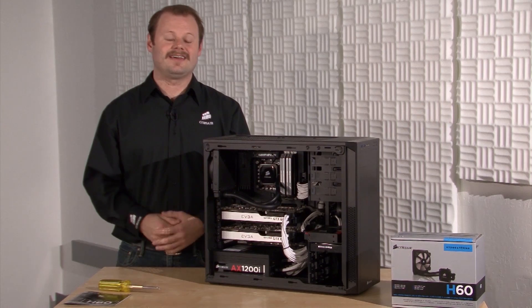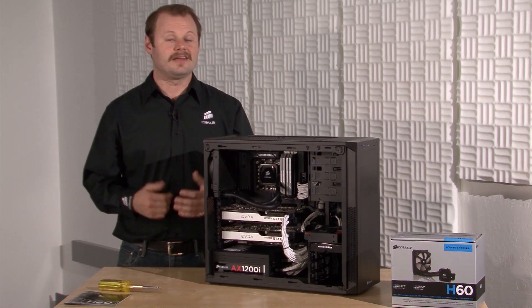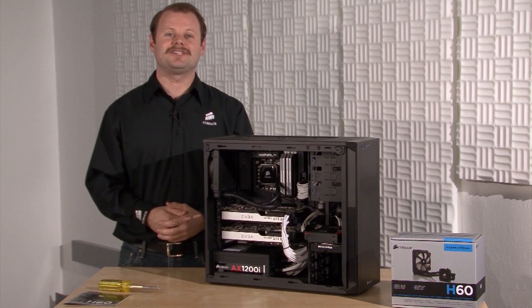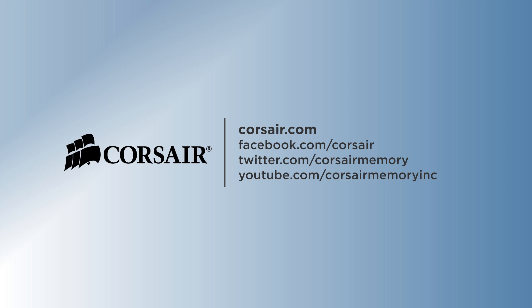The Hydro Series H60 has just one power connector. You can connect it to any three-pin or four-pin fan power header on your motherboard. And that's it — it's a simple process and all you need is a screwdriver to install the radiator and fan. If you want to get better performance out of your system with lower noise, then the Hydro Series H60 is a great way to go. Thanks for watching, and if you have any questions, here's how to get in touch with us. We'll see you next time.